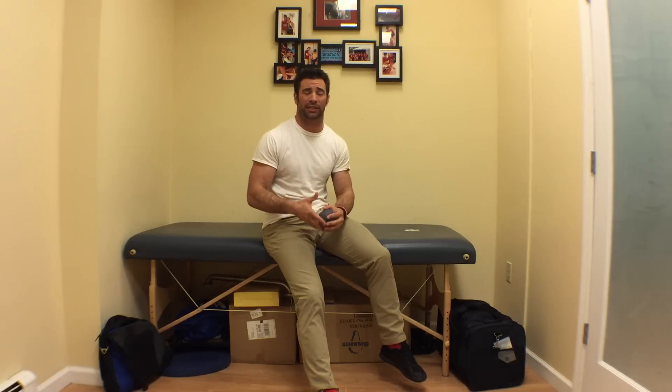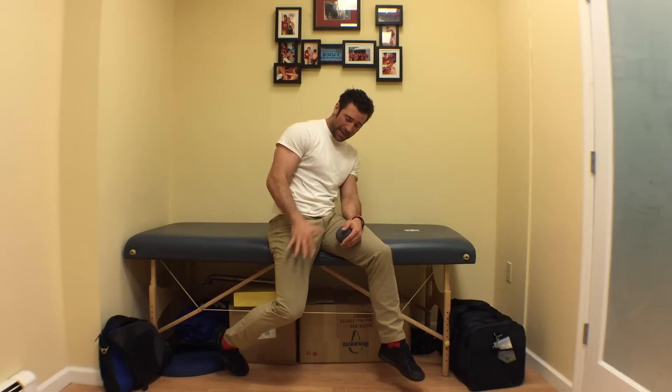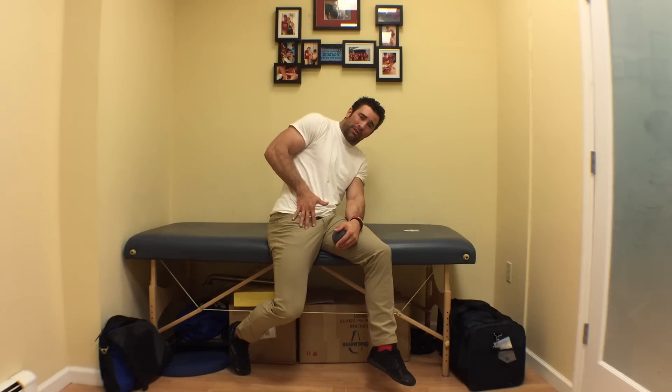We're doing a whole bunch of GHDs — a hundred-plus GHD sit-ups — and we have a tendency to fry out the anterior chain, specifically the hip flexors and this groin area where we have our obliques and our psoas muscle.